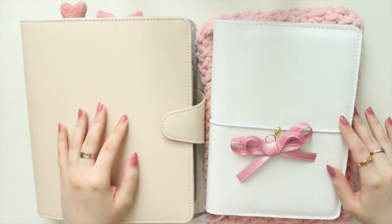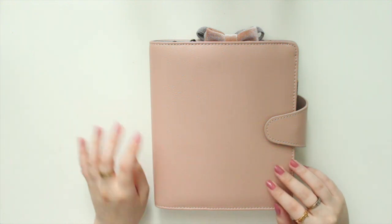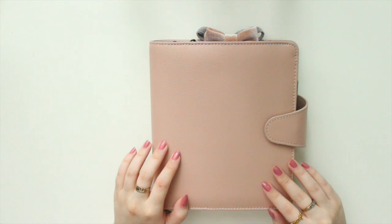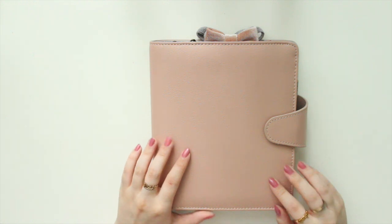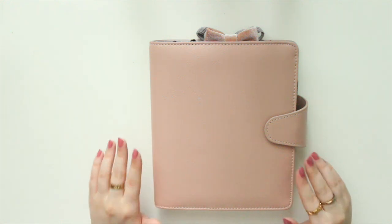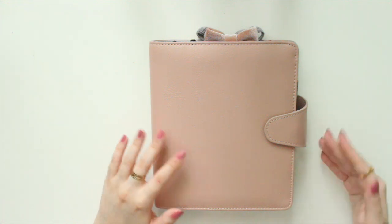In my previous planner system update I had a B6 TN from Foxy Fix in Sugar Coconut, but I didn't tell you what it was for because it was a secret. Now that the shop is open I can share — it was my shop planner! I have an Etsy shop called Anna Jolene Printables where I sell planner inserts and stickers. I'm getting ready for new releases, and I wanted to move into a ring planner so it can lay flat, and also to have room to expand if the shop grows.